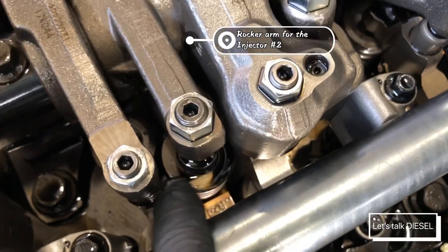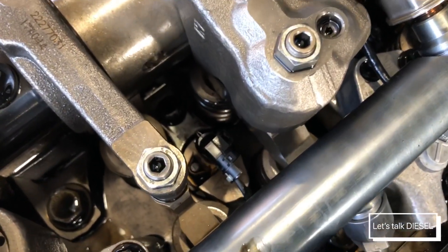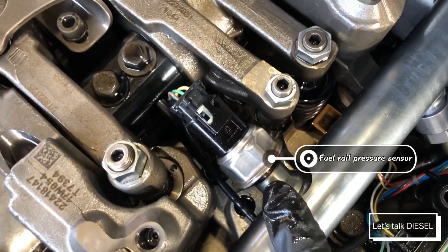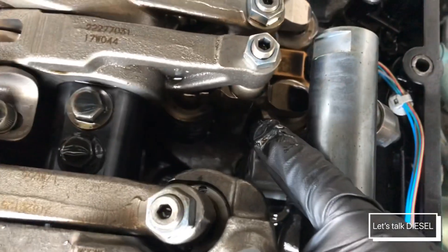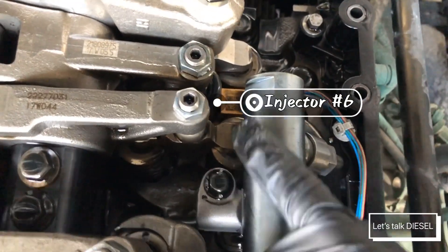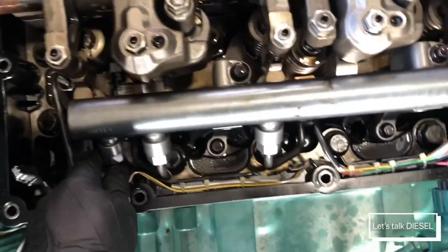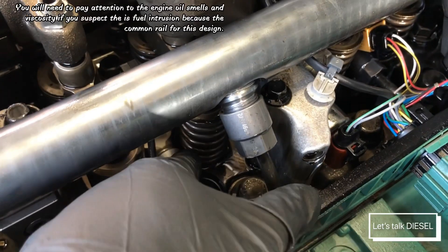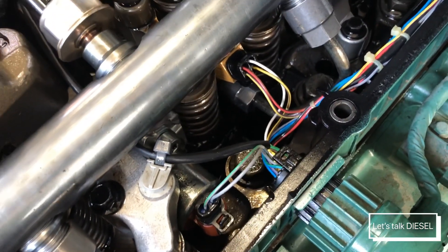The first injector is an electrical injector, so it doesn't have a rocker arm. The second injector is a mechanical injector. The third one is an electrical injector — which is interesting because it also doesn't require a rocker arm. That's the fuel pressure sensor to measure the pressure on the common rail. Injectors five and six have rocker arms — those are mechanical injectors. The whole rail is inside the engine, so if you have any leak it's going to leak everything inside.